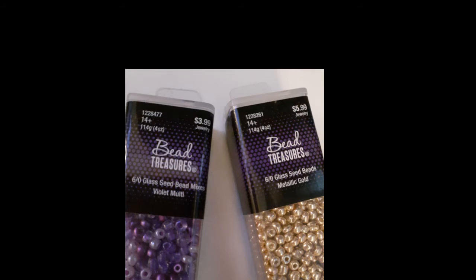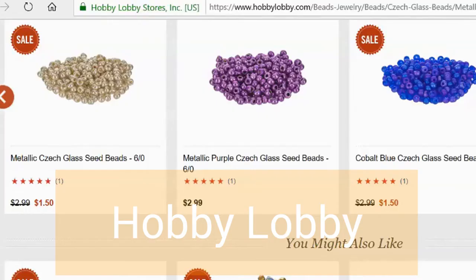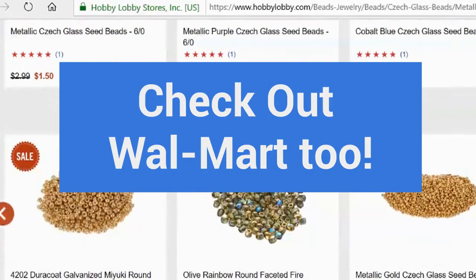For Hobby Lobby, they have a lot of sales, so look out for that. Right now these necklace-sized wiki beads are on sale for $1.50 to $2.99. That is the time I would go to purchase these and stock up.